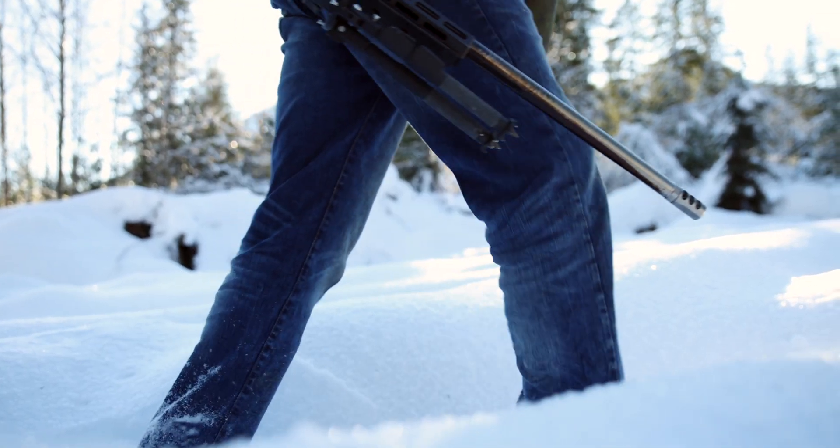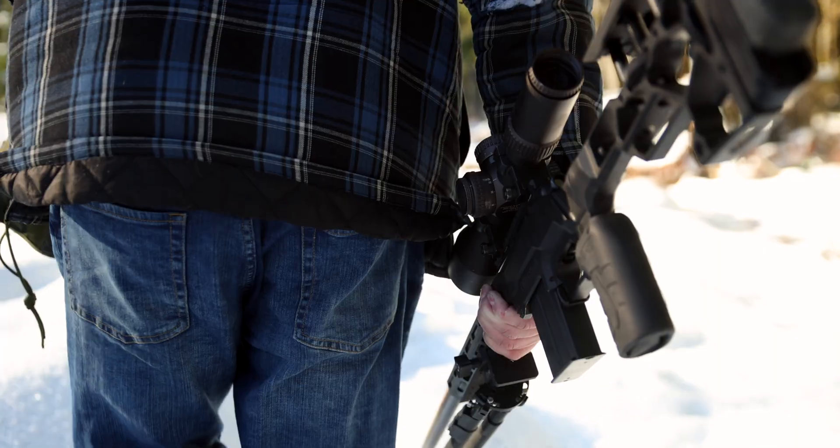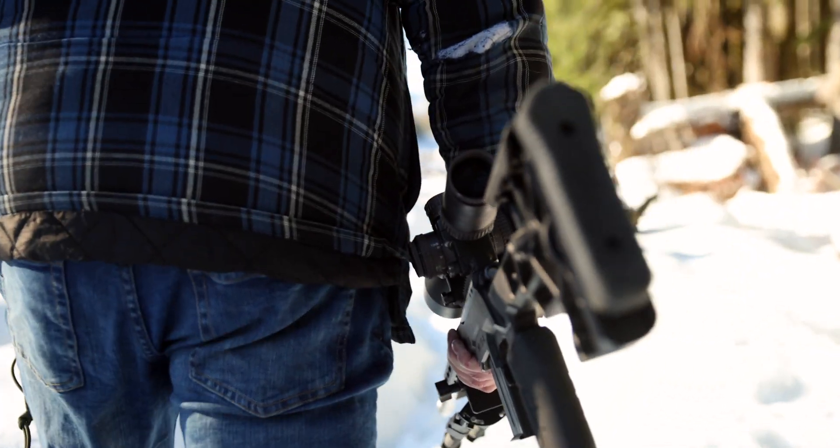We're out in the great white north now. We're going to shoot the MDT thousand round gun — some factory through it and also some hand loads that I monkeyed around with just a little bit — to see if I can get it to shoot any less than an inch after a thousand rounds in two hours. Let's give it a shot and see what happens.